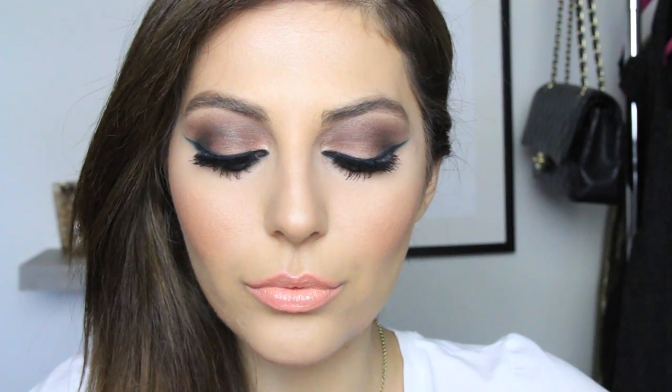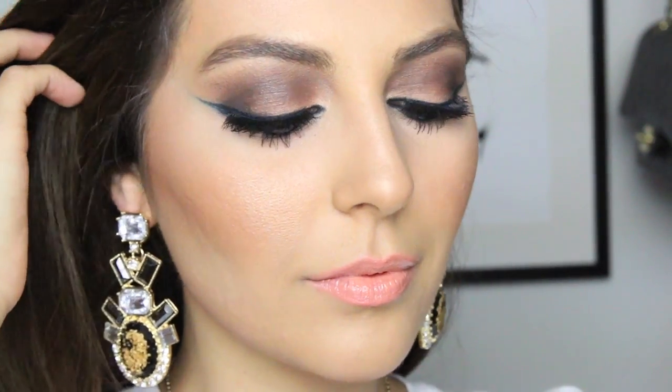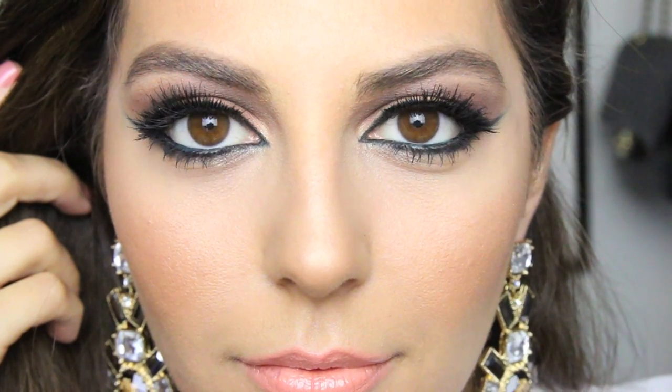And that completes the look! I hope you guys enjoyed this video. I definitely think the single liner is a little more wearable, but the double winged liner would have done just fine — let me know your thoughts in the comments. I also added these gorgeous statement earrings by Bubble Bar to bring in a little more drama. If you haven't subscribed yet, be sure to subscribe for more videos — love you, bye!